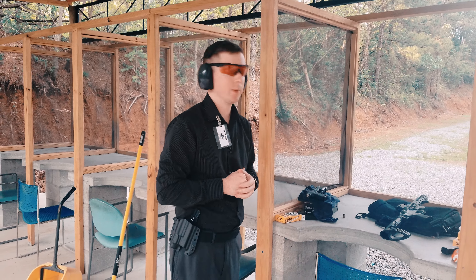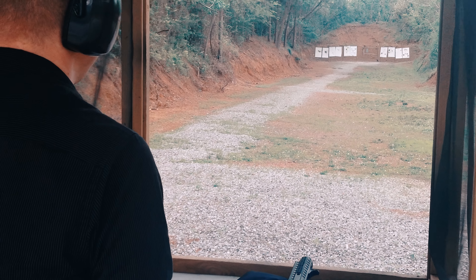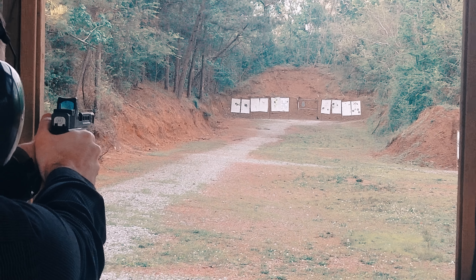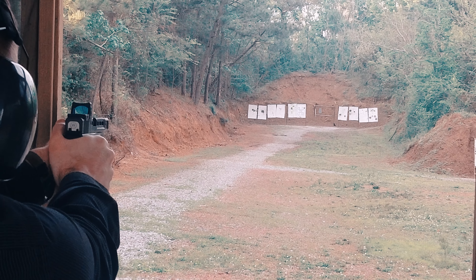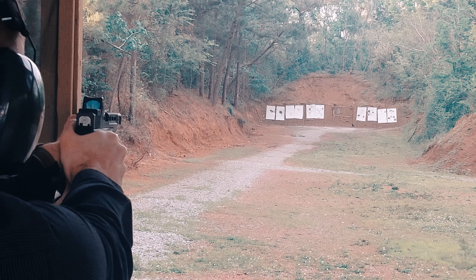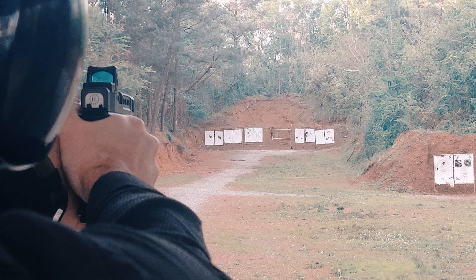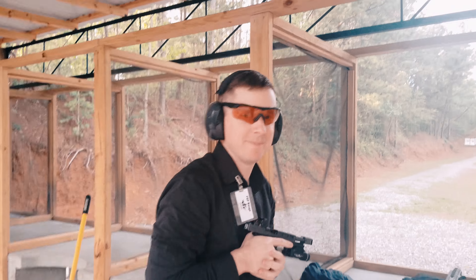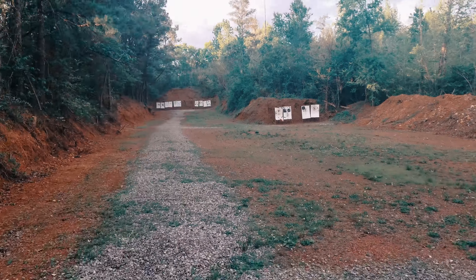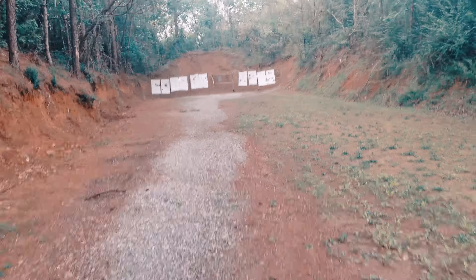Alright, five-round group, Glock 19 at 100 yards. We'll go check it out in a minute. Alright, let's go.